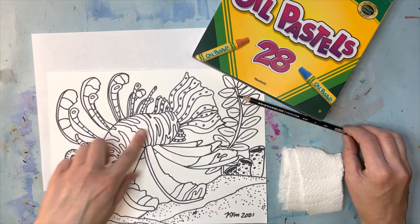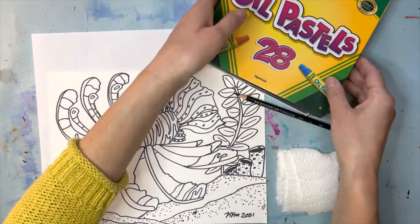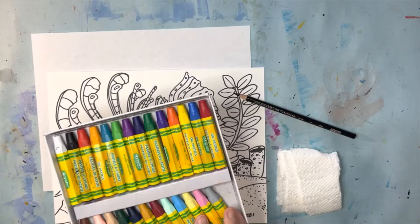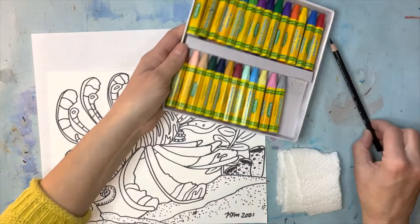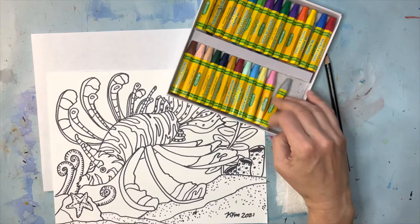The lionfish is fun to color — he's got lots of stripes and spots and spikes and all kinds of interesting things that make it really fun to draw and color. Make sure when you have your oil pastels that they're just ready to go. This is a new pack, but they don't have to be new. If you've ever been to my classes before, you know that these art supplies last forever — almost forever, until they disappear.